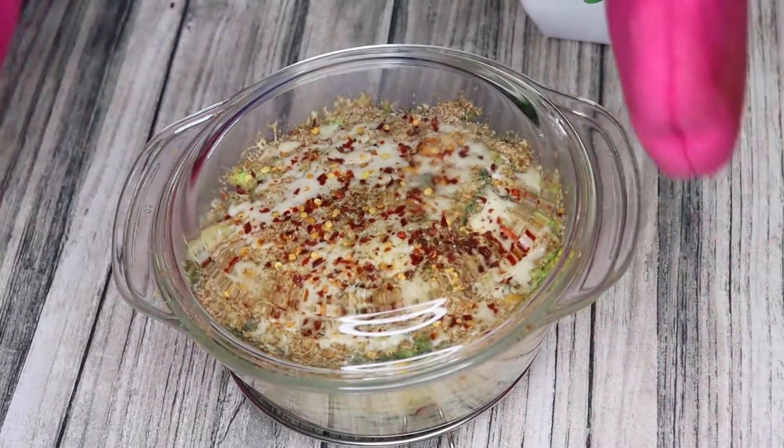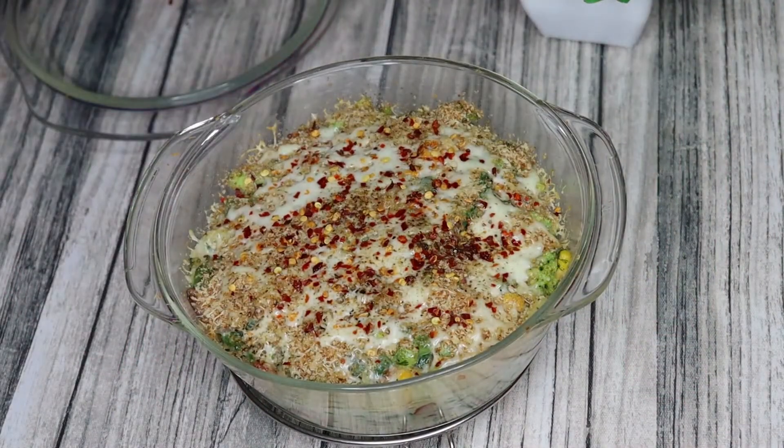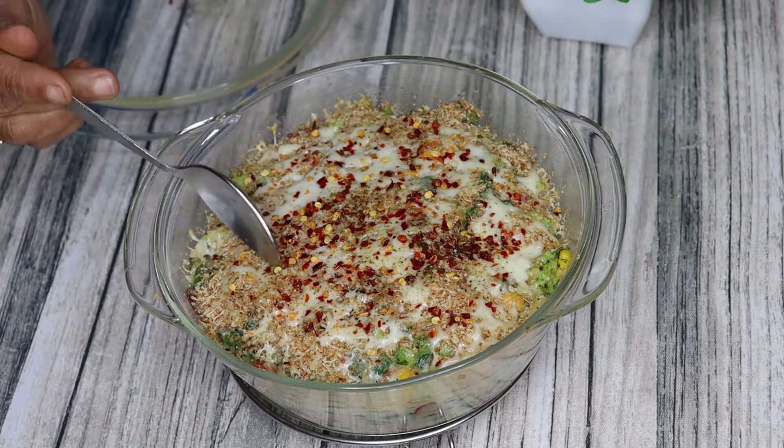Now we will bake these vegetables in the oven at 180 degrees centigrade for 15 minutes. We need to bake until the top cheese is fully melted — this is mozzarella cheese, so it will easily melt. And our baked vegetables are ready.